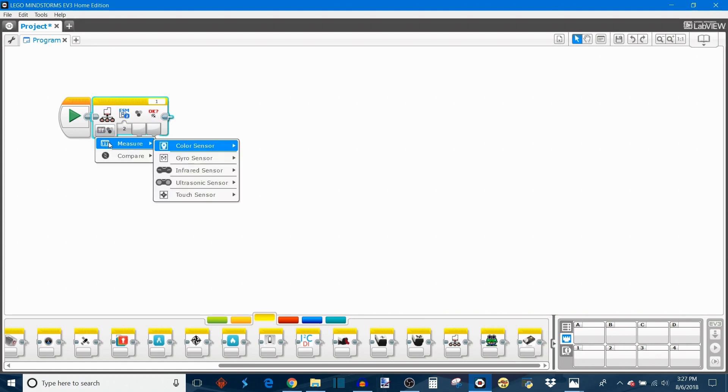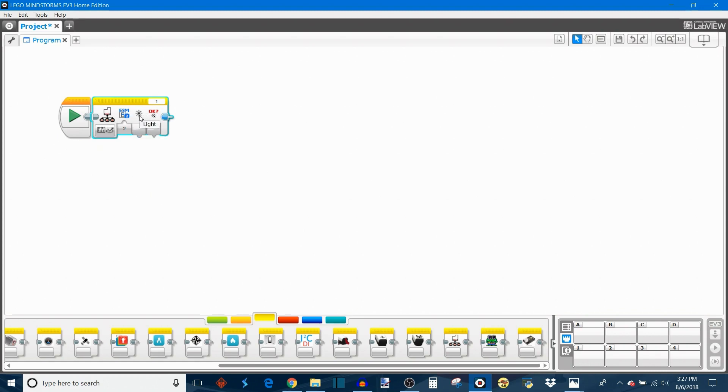Then you tell the multiplexer what type of sensor is in that channel. You can choose between measure or compare modes for all five standard EV3 sensors: color, gyro, infrared, US, and touch. For example, if you have a color sensor in channel 2, you can choose between its three operating modes just like a normal EV3 block — such as reflected light intensity — and the output gives you the actual percentage. This last output, 'success', is a logic yes/no output that lets you know if communication to that particular sensor was successful.